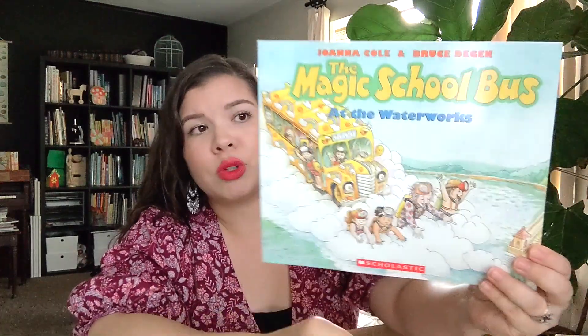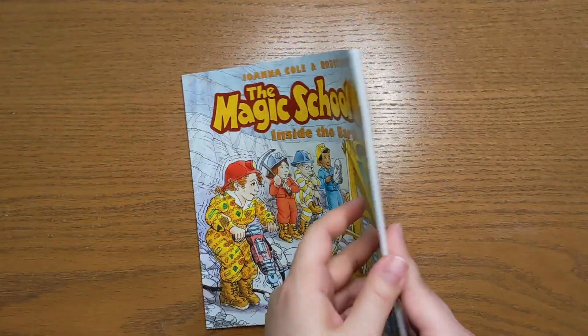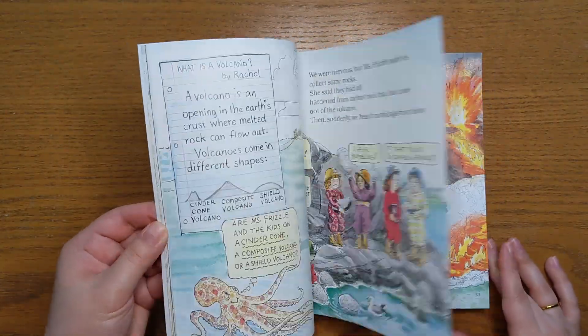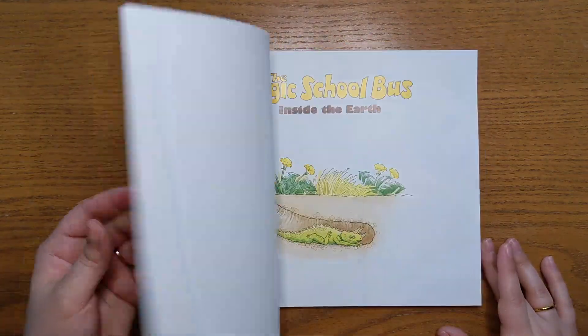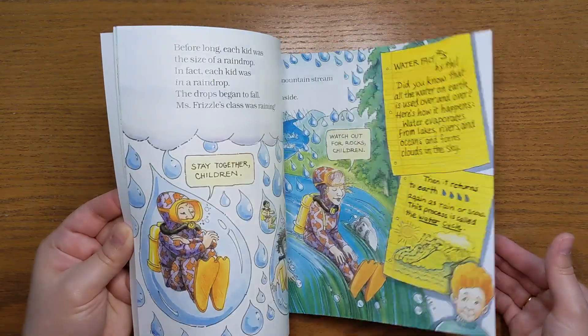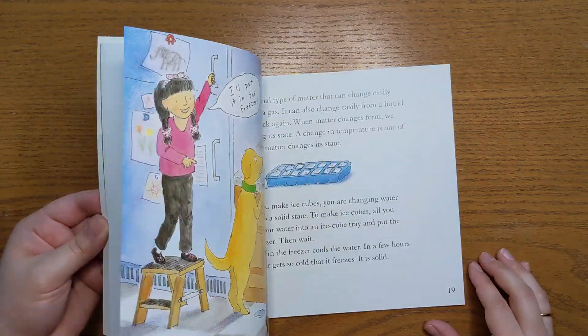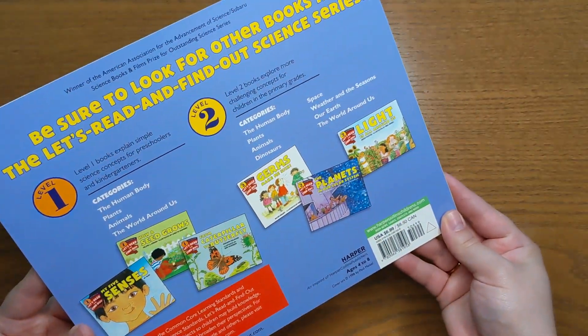Level C included two Magic School Bus picture books. This one is the Magic School Bus at the Waterworks, and the second one is the Magic School Bus Inside the Earth. We absolutely love the Magic School Bus — my kids have watched the old show and the new show. We haven't read too many of the books yet, so this will be really exciting. The books look chock full of information. The next book is a nonfiction picture book — a level two reader for science called What is the World Made Of? It looks like part of a series.